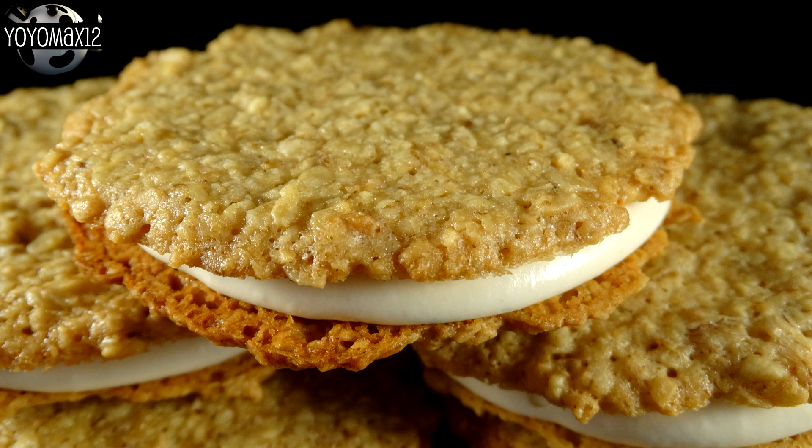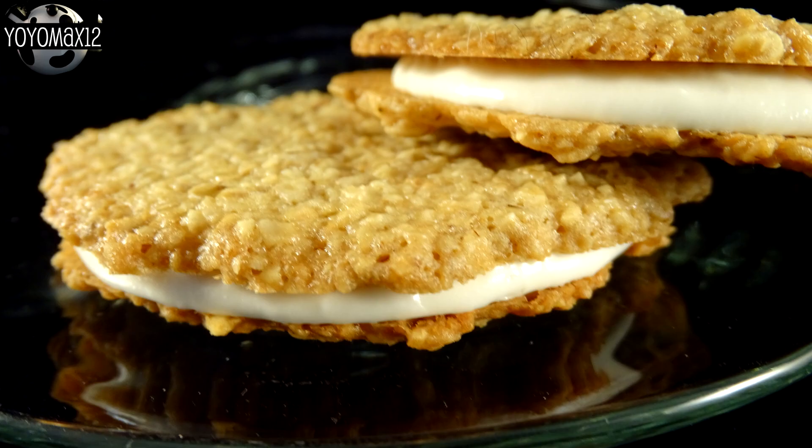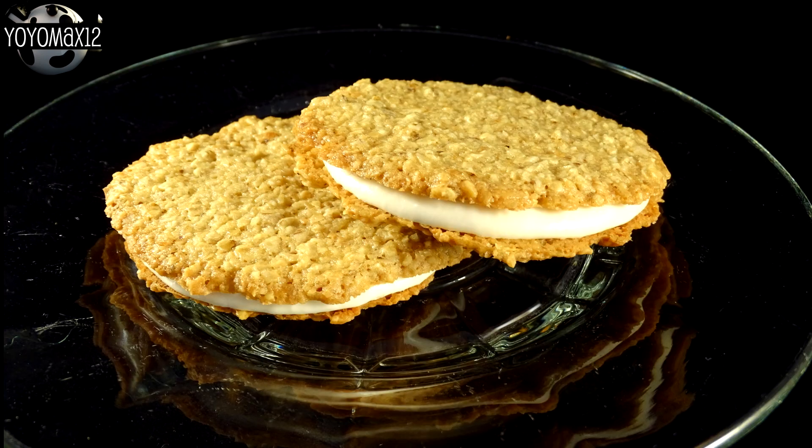The actual cookie by itself is awesome — crunchy and crispy, and the oatmeal and peanut together are really, really good on their own. I love these cookies just plain without filling. The filling itself is pretty much buttercream; you don't taste the marshmallow almost at all. Super sweet. I found the amount of filling I used in the video was way too much — too sweet. I would make these again for sure, but I'd probably put half the amount of filling or maybe no filling at all.